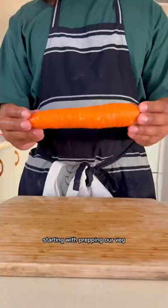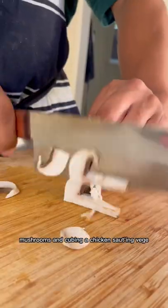If you're stuck on meal ideas, try this easy chicken mushroom skillet pie. Starting with prepping our veg: onion, carrot, mushrooms, and cubing our chicken.